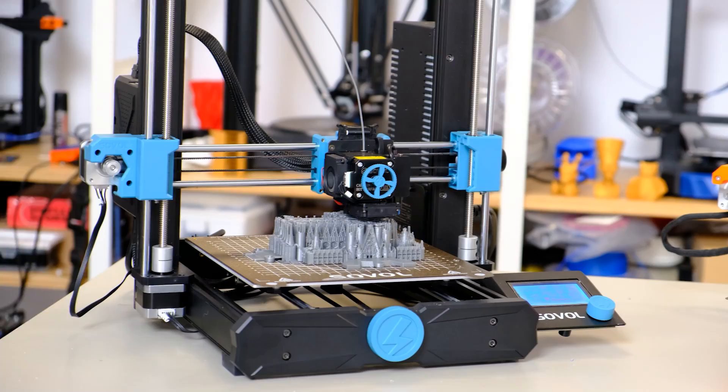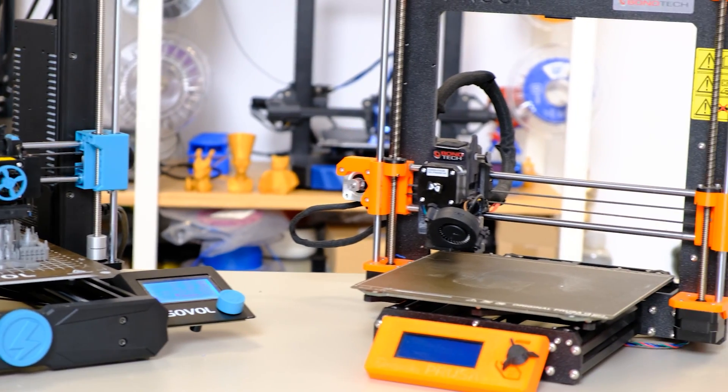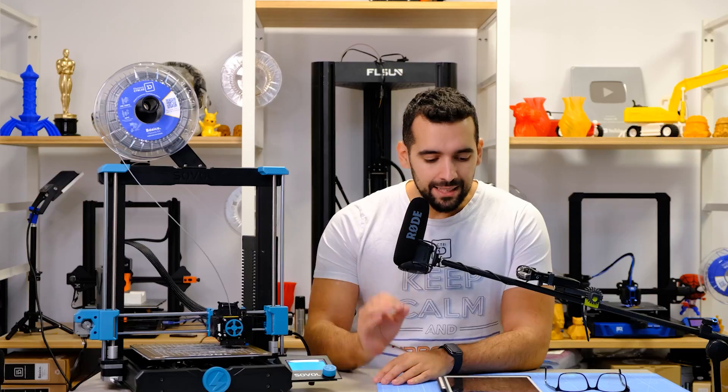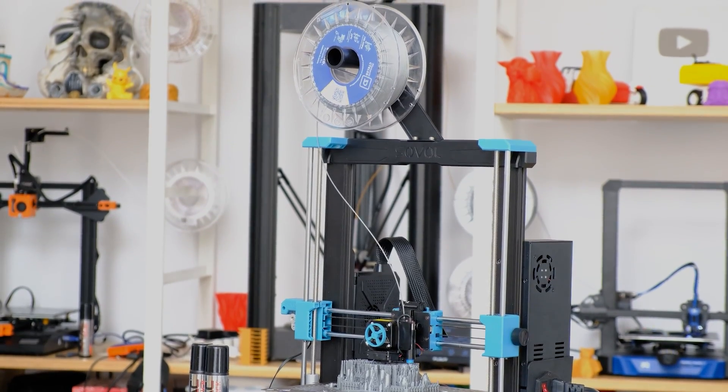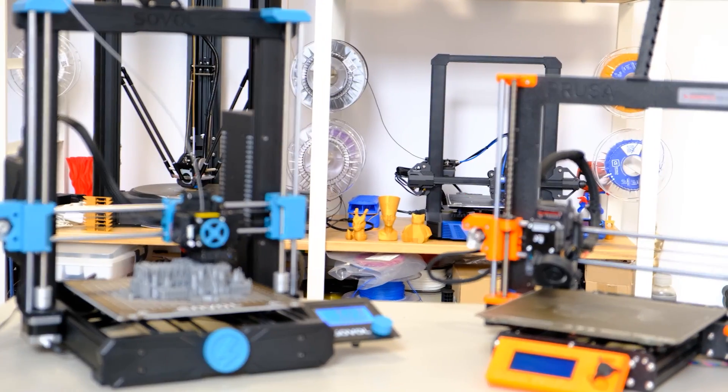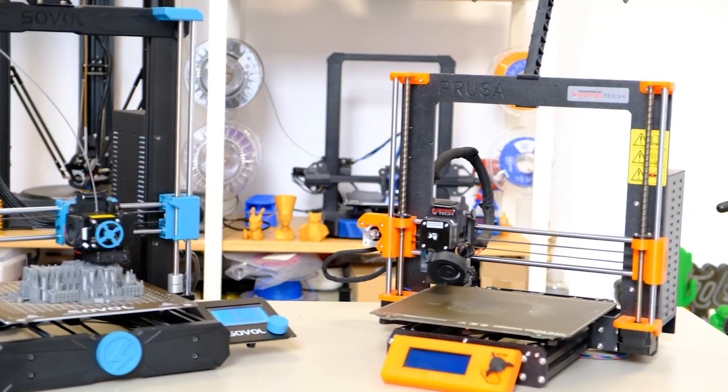The Sovol SV06 — many will think it looks like the Prusa MK3S Plus, and technically it's not just that — it looks like a Prusa MK3S Plus that has had a love relationship with a Creality. Let's go step by step, because this is quite peculiar. By the Prusa side, we have exactly the same mechanics — a system of linear rails with smooth guides, in the same orientation and position as the Prusa MK3S Plus. Also, aspects like the electronics and the power source are placed in exactly the same position as the Prusa MK3S Plus, which is crazy.